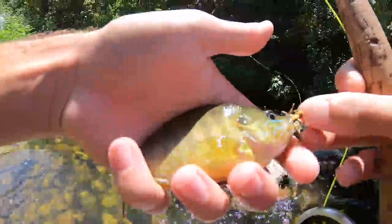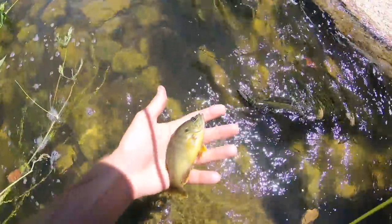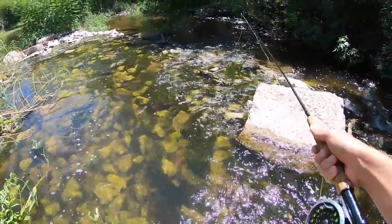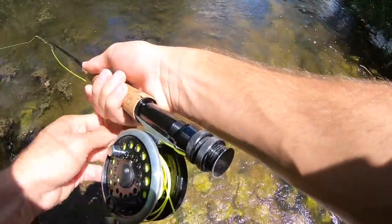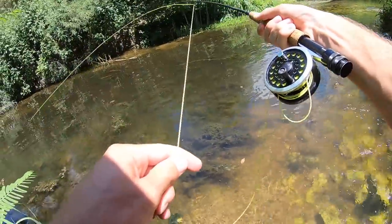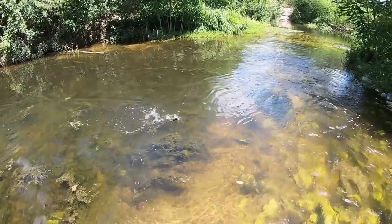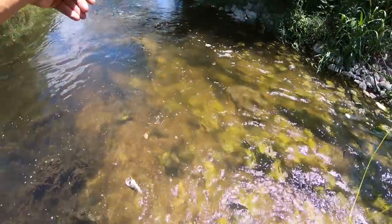Pretty little green sunfish — they absolutely destroy the grasshopper. I got him! Y'all didn't see that because he was behind the plant, but just caught a nice little largemouth on there.